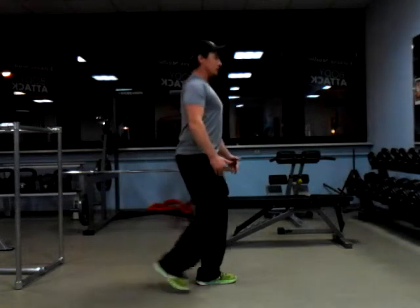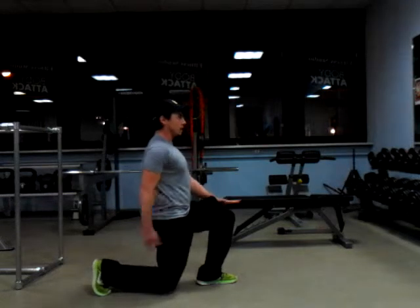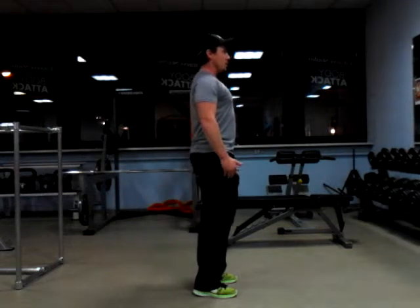Step back, keep it nice and tall. We're going to push through the front heel, back toe, and stand back up.